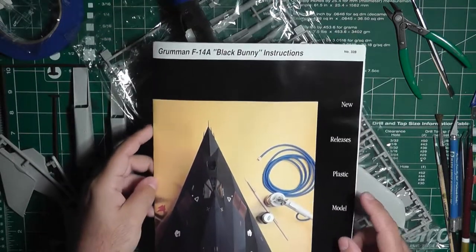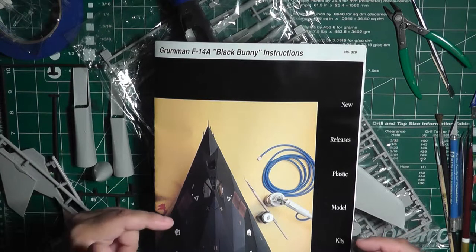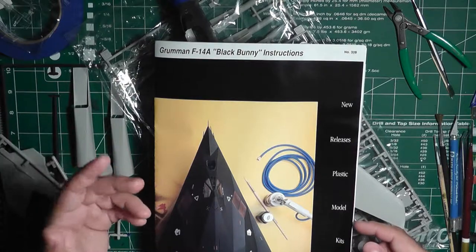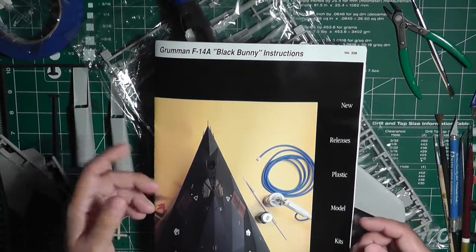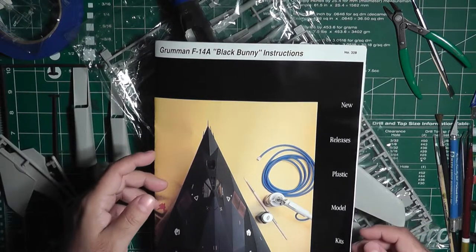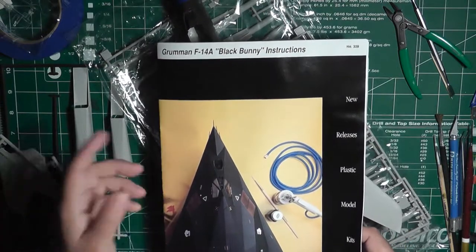I got this off eBay some time ago. It was advertised as a 1/72nd scale kit for only $9.99 or $9.95, so I figured $10 for a 1/72 F-14 wasn't bad. But when I got it, to my surprise, it was actually a 1/48 scale kit by Testors.